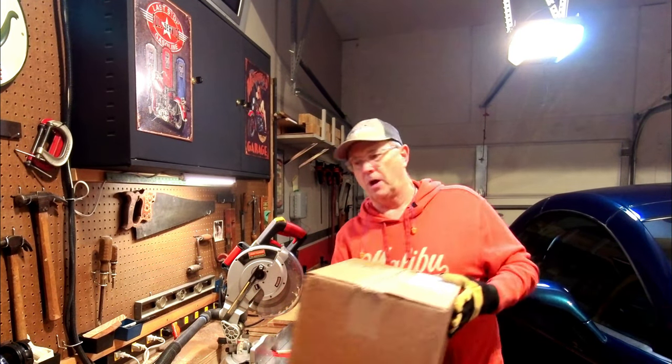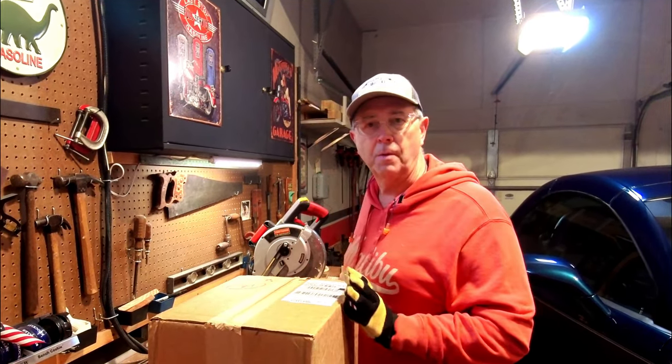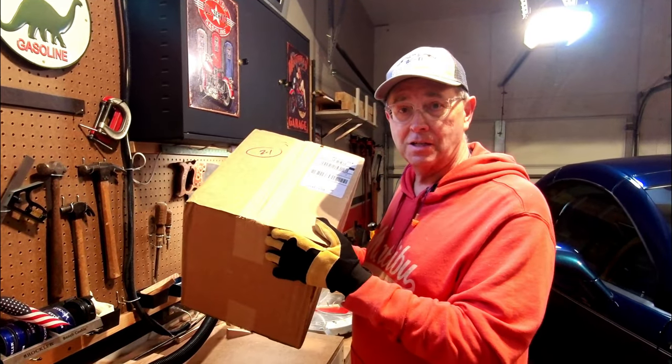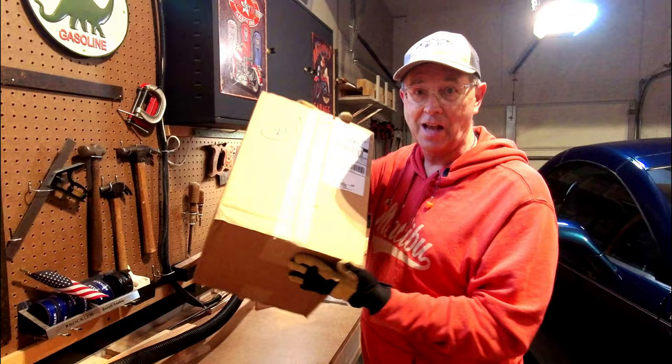Hey guys, what's up? Bob here. I was working on a woodworking project but something else came up that's just a little bit more important — a box. You know what that means: something for the motorcycle or me. So stay tuned and we'll see what's inside.